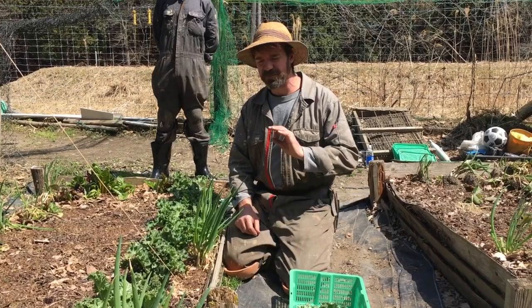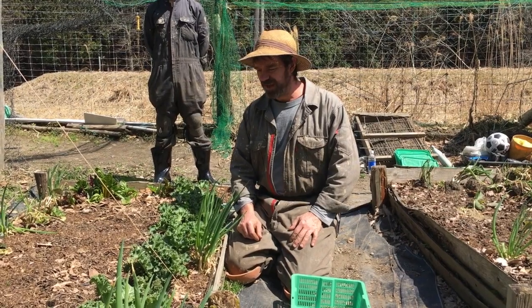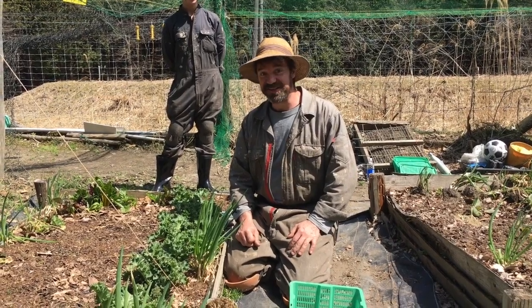Kale is an excellent crop for farmers — easy to grow, very hardy and sustainable in most climates, and it's probably one of the healthiest things we can eat as well. So we organic farmers love growing and selling kale, and eating it too.